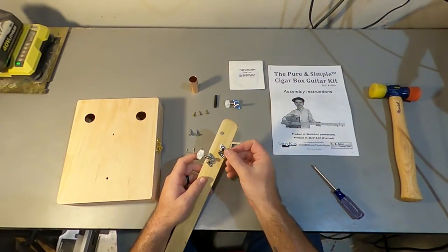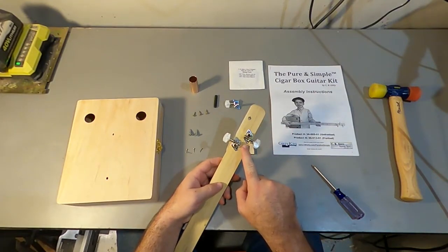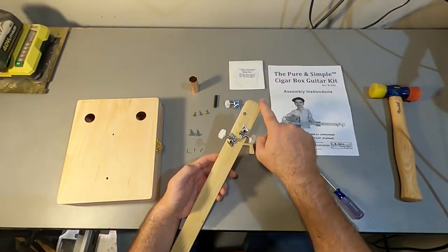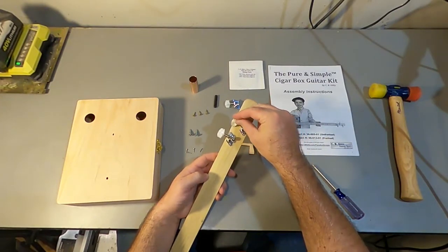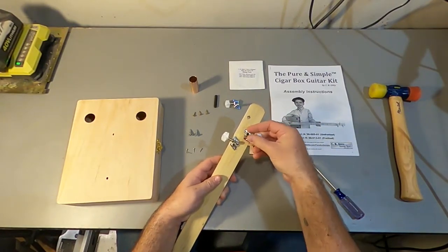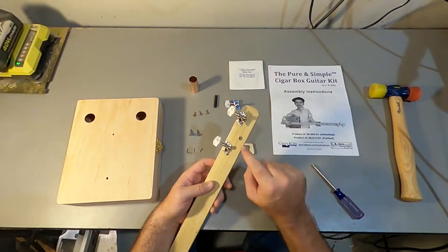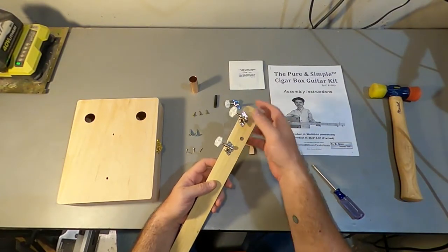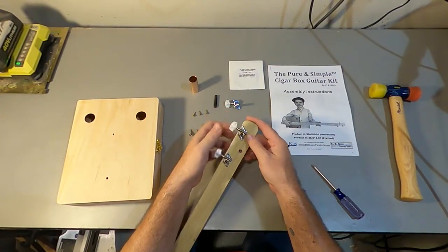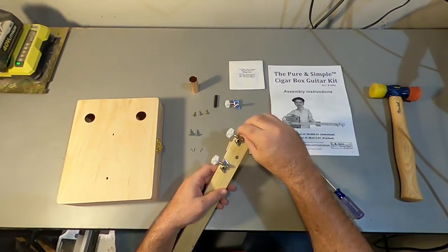Now let's put this one in. We're on the backside of the neck. Oh, I messed up — this gear is pointing up toward the head, and we don't want that. That's the correct way to put it, so it needs to go in this other hole. And remember that hint: on your necks you'll see some little tiny divots — marks to help get those screws started. Make sure those are lined up with those little tiny marks.